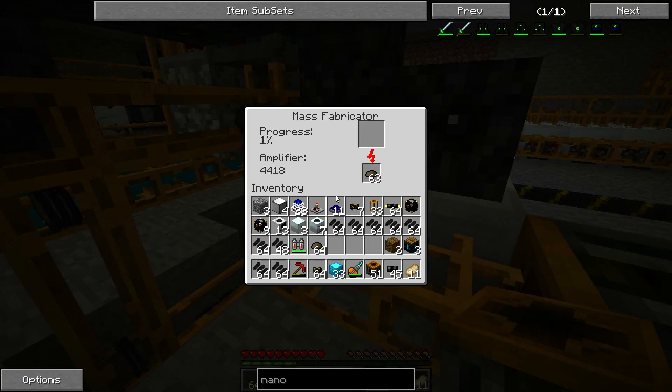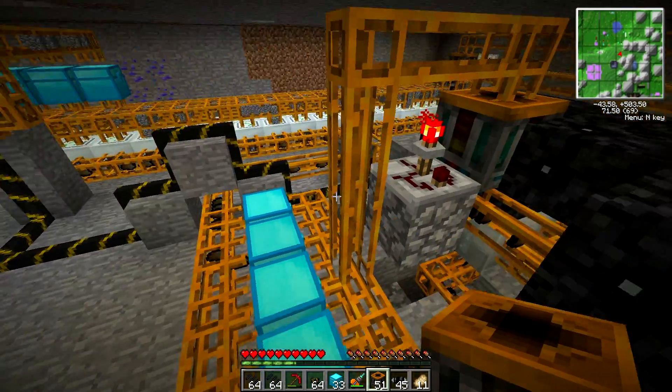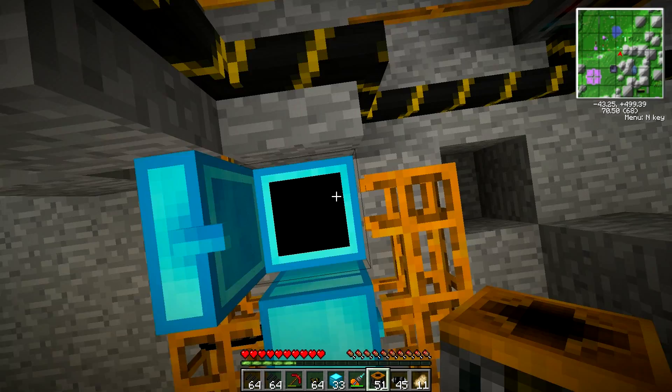Everything seems to be running or is in running order. How much of this stuff do I have? I have 2.5 million steam — yay.